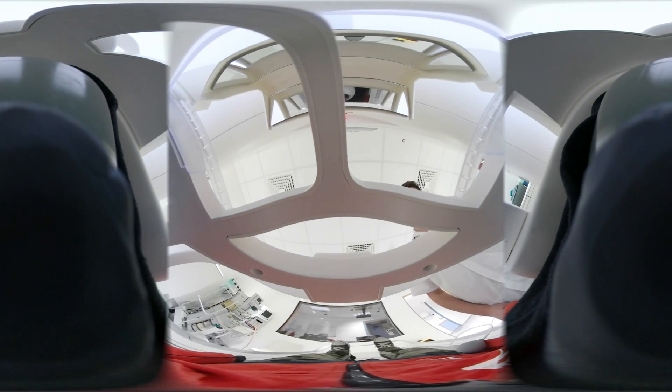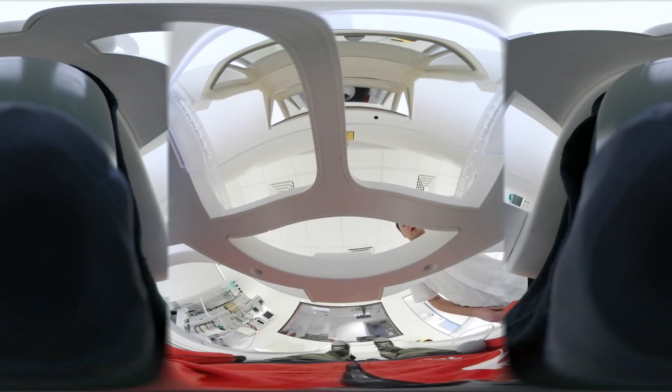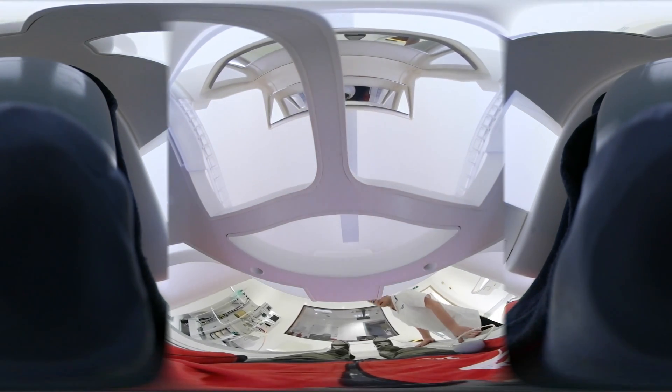We'll go slowly backwards into the scanner first of all to line you up with the camera, and then quickly into the middle. And once you're happy, we'll get started with the scan.